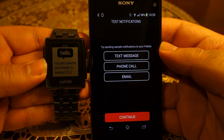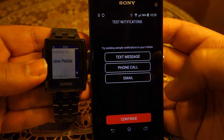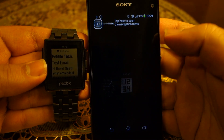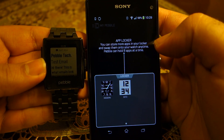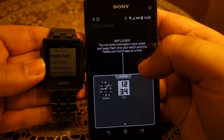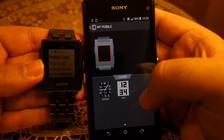Now you can test notifications — you can test for text message, phone call, and email. Once you are done, press Continue then press Done. Setup is complete and your smartwatch is ready. Just tap the phone screen a few times to get rid of the tutorial. If you're interested, you can read what's written on your smartwatch.